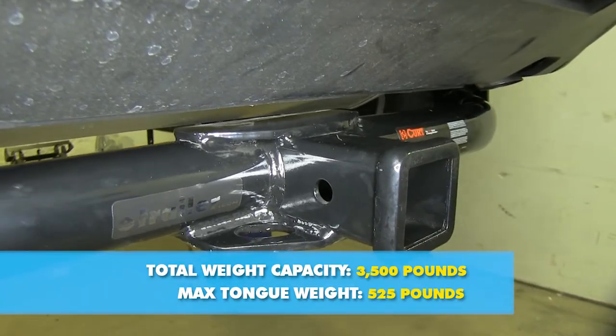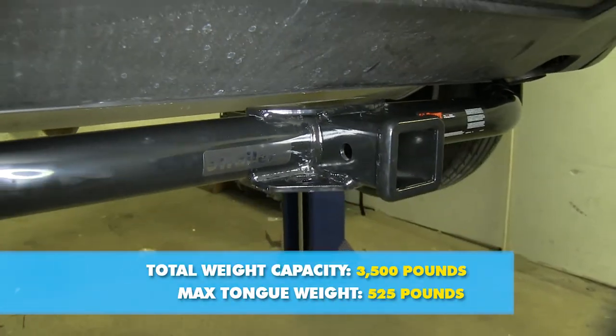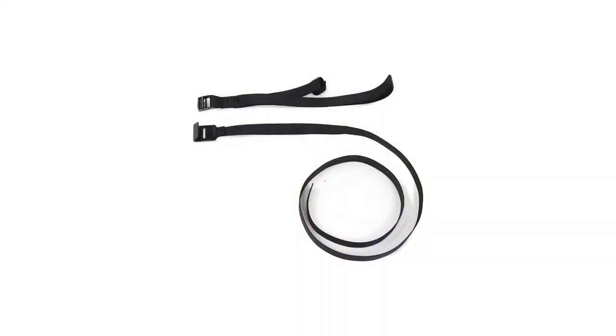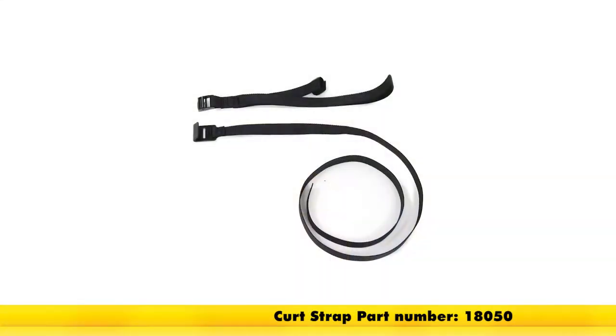This hitch features a 525 pound max tongue weight rating and a 3500 pound max gross trailer weight rating. Curt does require the use of a stabilization strap if you are going to be using it for a non-trailer application such as a bike rack or a cargo carrier. We do have those available on our website if you need one.